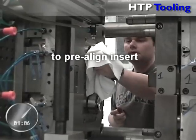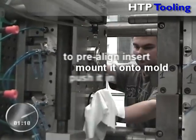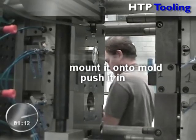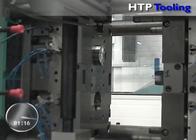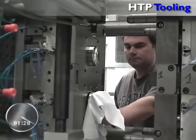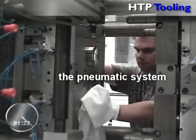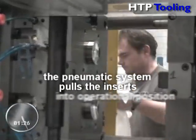All the operator needs to do to pre-align the insert is gently mount it onto the mold and smoothly push it in. By activating the pneumatic system through the machine control panel, the inserts are pulled into their operational positions.